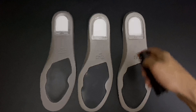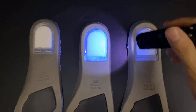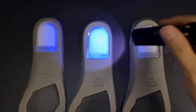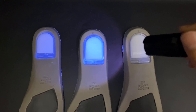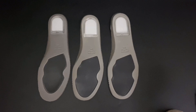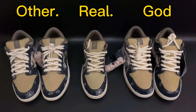The second sock liner detail is the gel on the back, checked under UV light. On the retail pair and our GOT version, the edge of the gel glows. On the other version, the glowing finish on the edge is absent — it doesn't glow correctly.